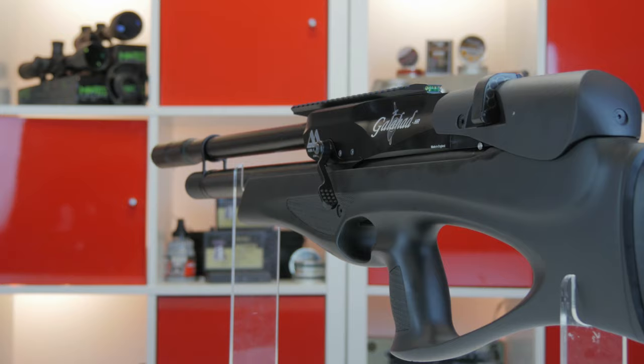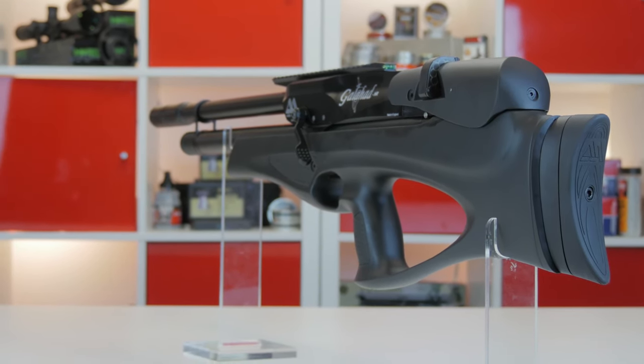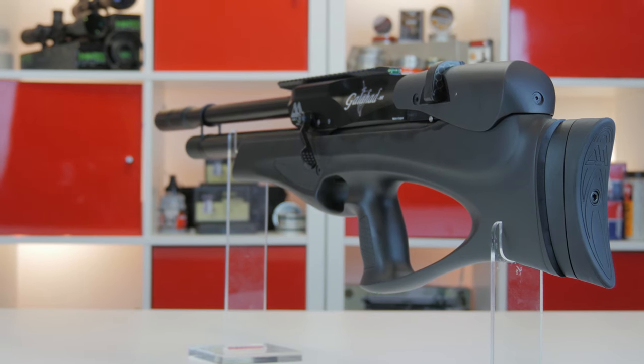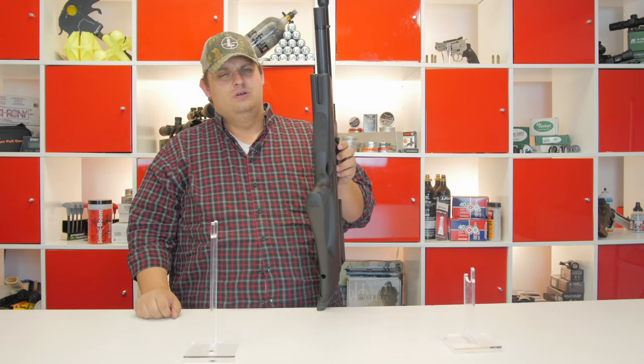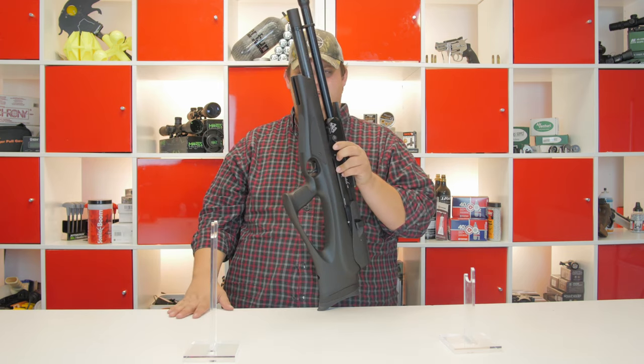This is a soft touch all-weather stock — really nice in the hand, very comfortable. You can definitely tell it is weather resistant with that coating on there. It does have a nice universal rail on the bottom for mounting your bipod, or if you are a field target shooter you can mount your hamster on there.